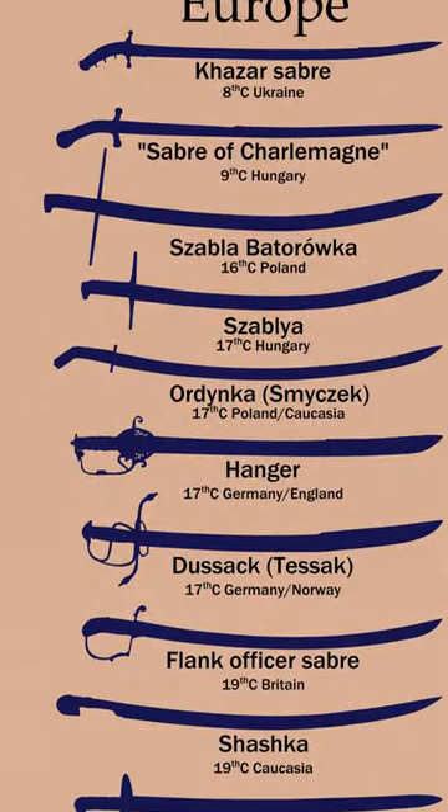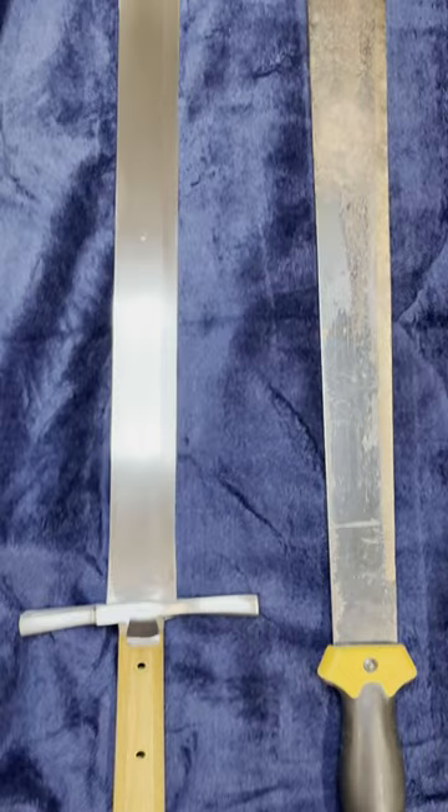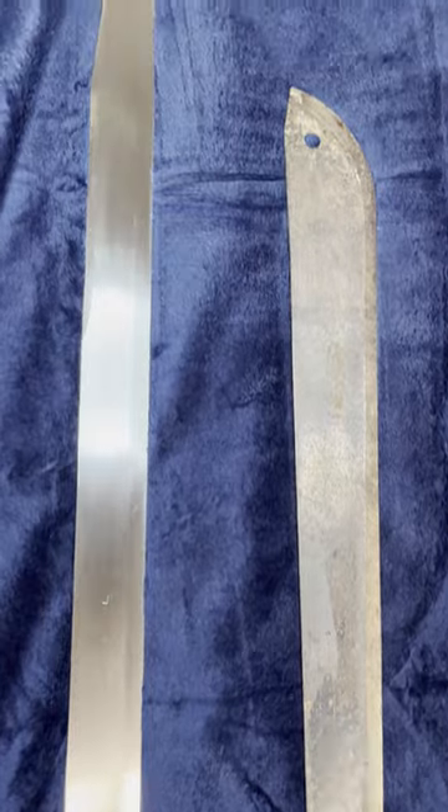Is a good machete the same as a single-edged sword? It's true that when looking at machetes in profile, they look very similar to many designs of single-edged sword. However, when looked at in profile or cross-section, the differences are apparent.